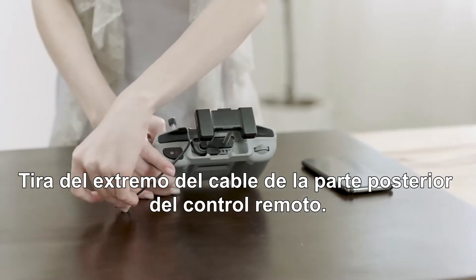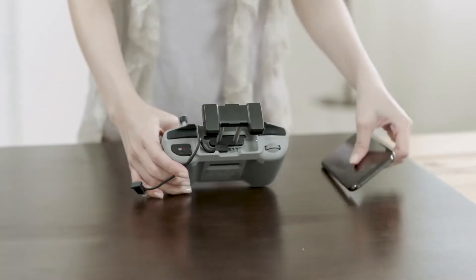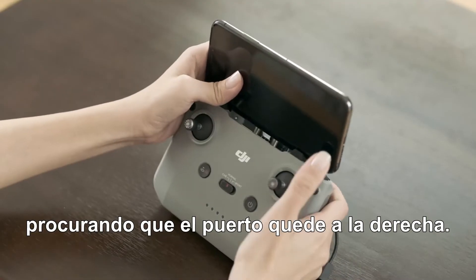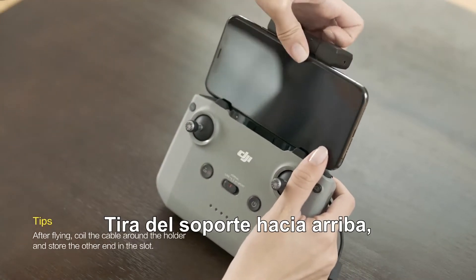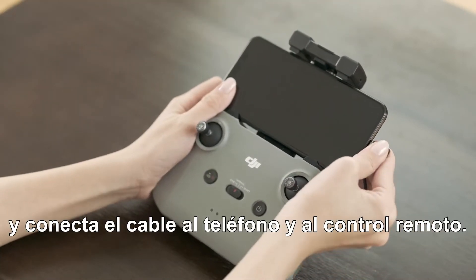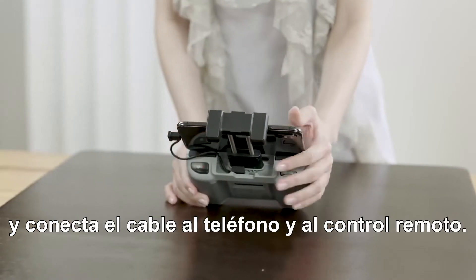Pull out the end of the cable from the back of the remote controller. Put your mobile device into the mobile device holder with the port facing toward the right. Pull up the mobile device holder to secure the mobile device in place, then connect the cable to the mobile device and the remote controller.